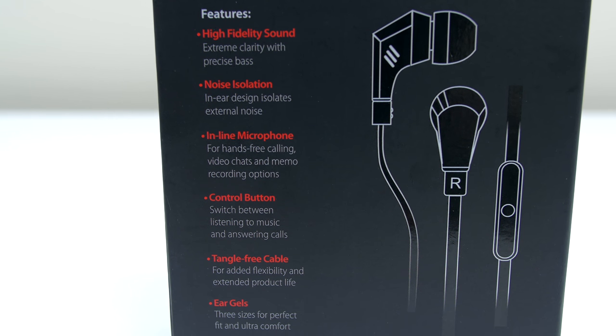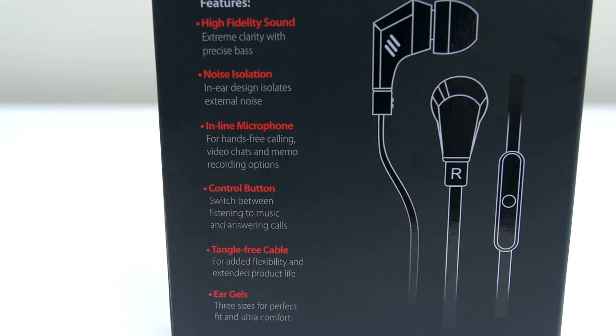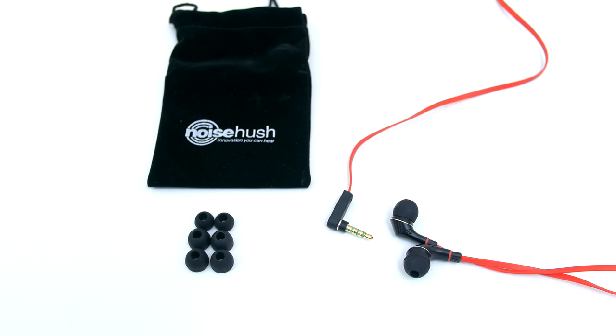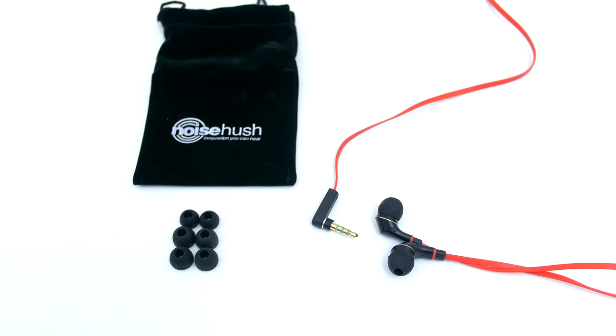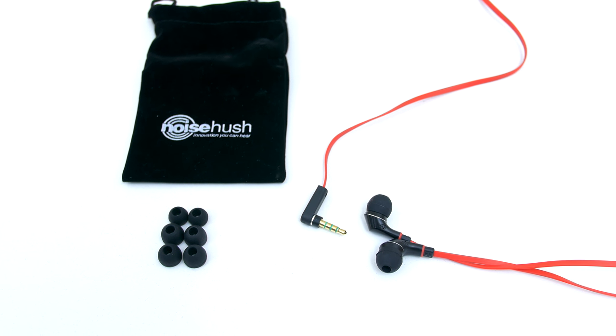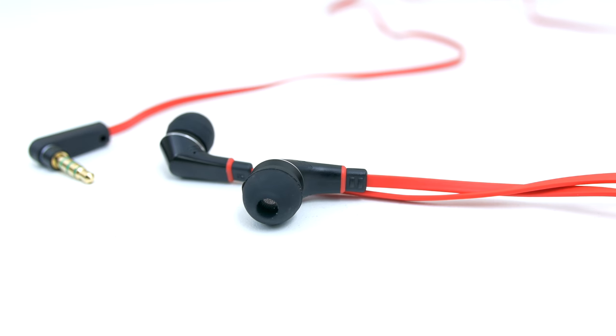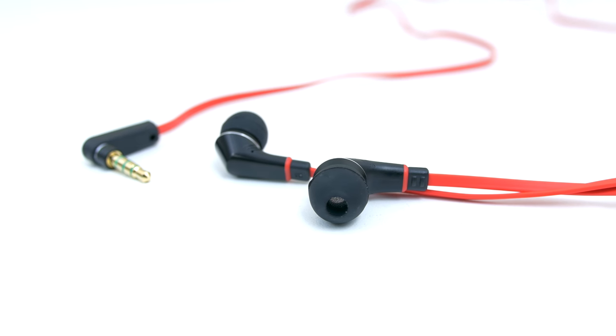Although I recommend the larger ear gels for the best noise isolation. It comes with a pouch and three other sized ear gels. In my experience the smaller sized ones are too small and the earphones would constantly jiggle their way out of my ears as I'm working out or walking around. So I strongly recommend going with the two largest ear gels for optimum noise isolation and a snug fit.